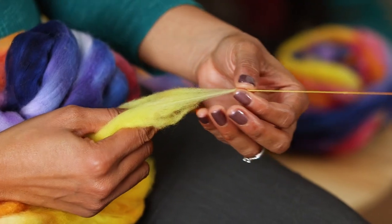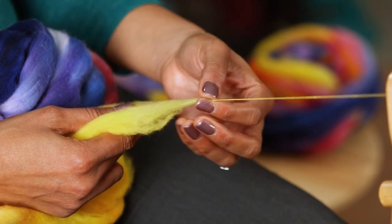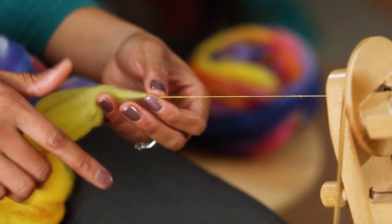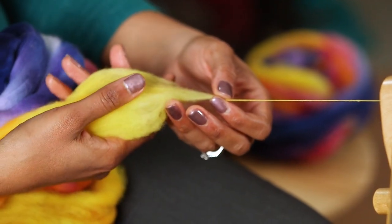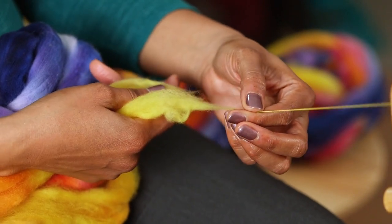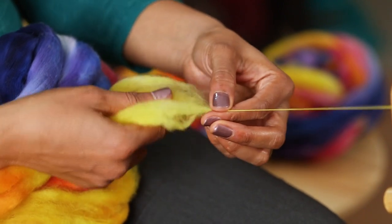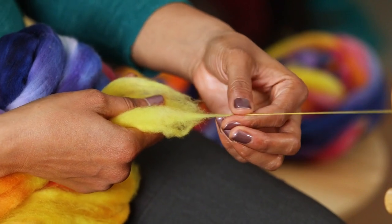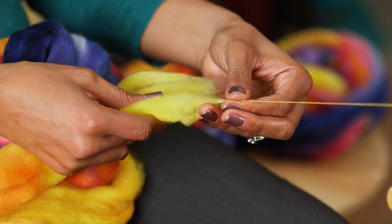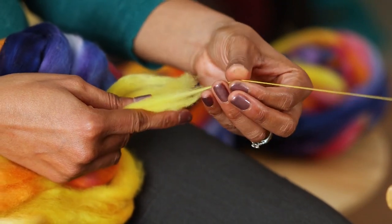I'm going to draft and slide the fibers down. My drafting hand is directly in front of my orifice, and in order to move from left to right, my back hand that's holding the fiber can gently move from one side to the other — going gently to the left while I continue to draft in the center. This is an easy way to spin across the top because this allows the spinner to keep their drafting hands right in front of the orifice.